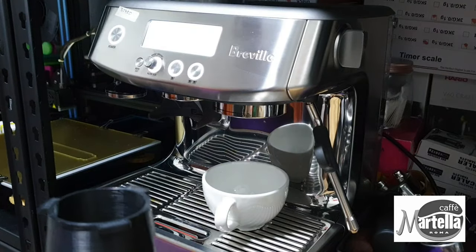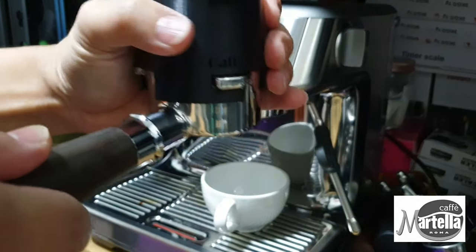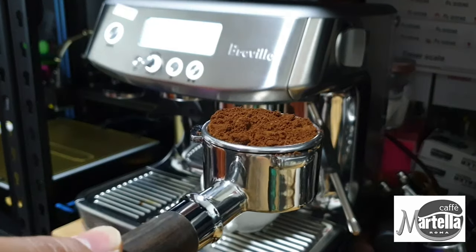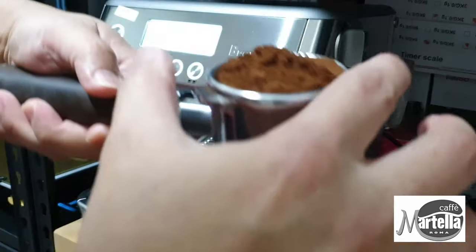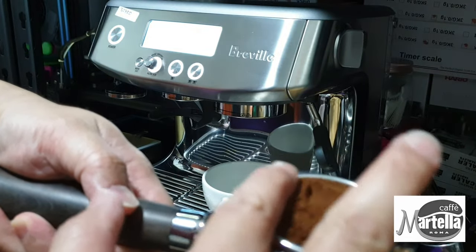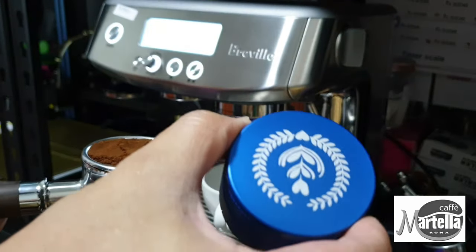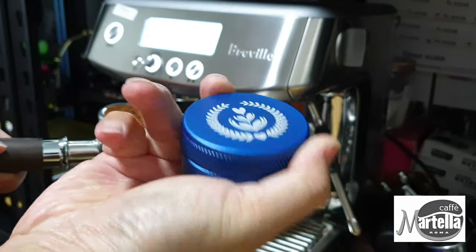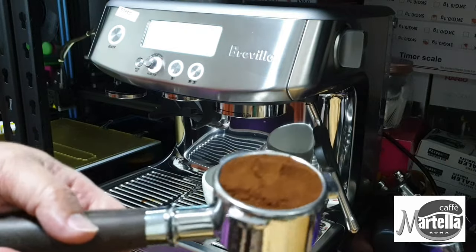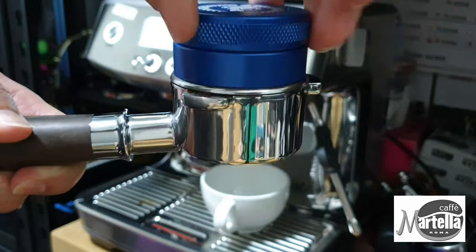The beans I'm using are the Maximum Class, which is the best seller from Cafe Metella. If you're interested, there's a sales link in the description below, though shipping from overseas may be expensive, so it's probably best for local Singaporeans. The tamper I'm using has a round H design which creates ring ridges on the ground, and it seems to be working quite well.